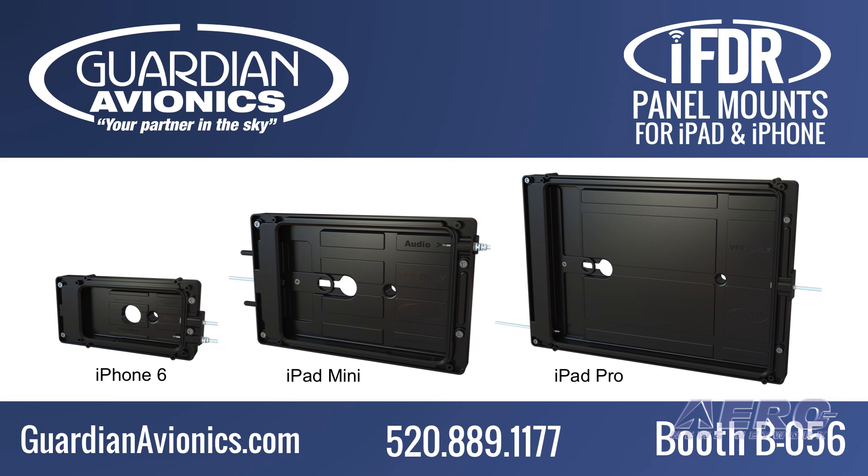The Guardian Avionics IFDR panel mount series for iPhone 6, iPad Mini, and iPad Pro are available online at guardianavionics.com or at Sun and Fun Booth B056.